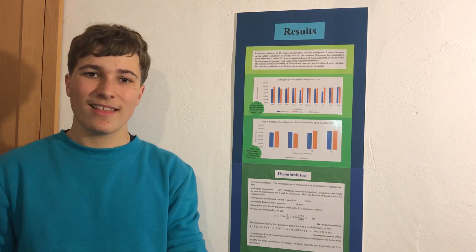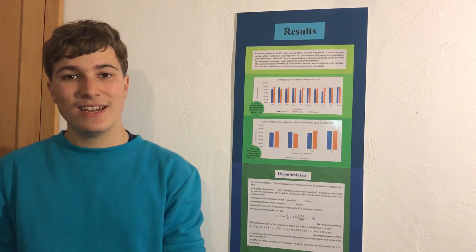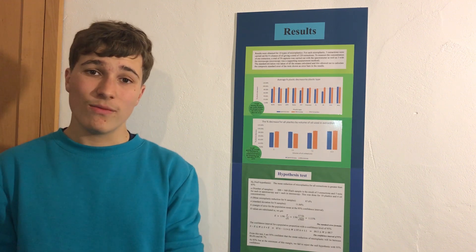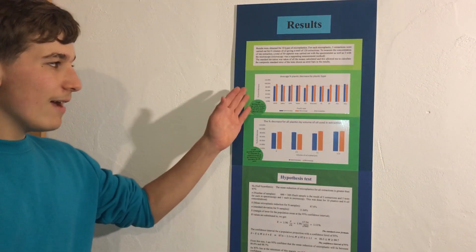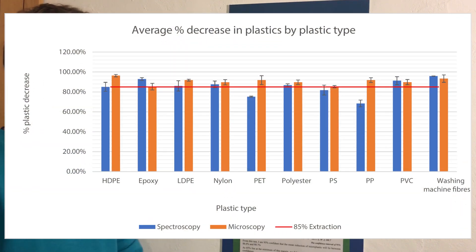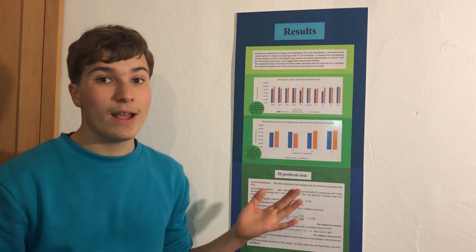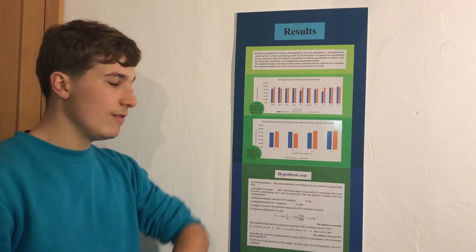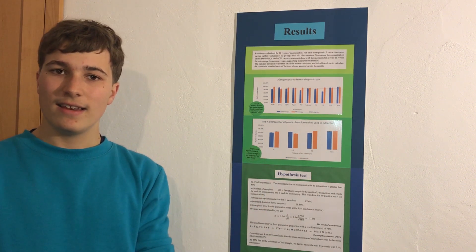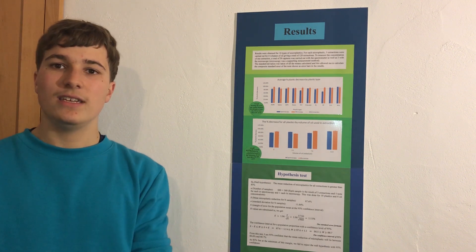After all of this extensive testing, I came up with loads and loads of results. At the beginning of my project, I hypothesized that I would have an 85% decrease in plastics, and this hypothesis was indeed met using a hypothesis test. Here we can see a graph showing all of my results — these are the plastic types down here, and up here the plastic percentage decrease. I also conducted a t-test to verify if there was a statistically significant difference between using oil and not using oil. I found that it was not statistically significant, hence in future tests I would not need to use oil.